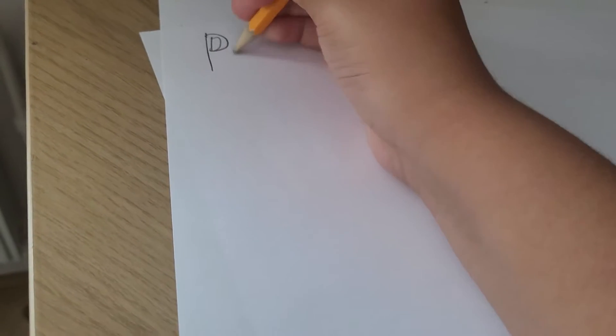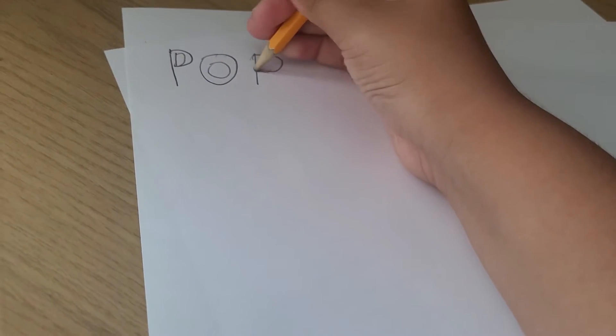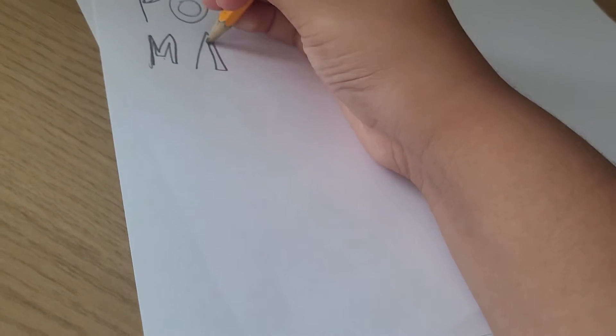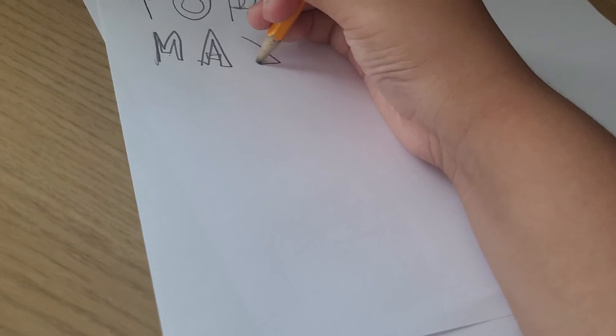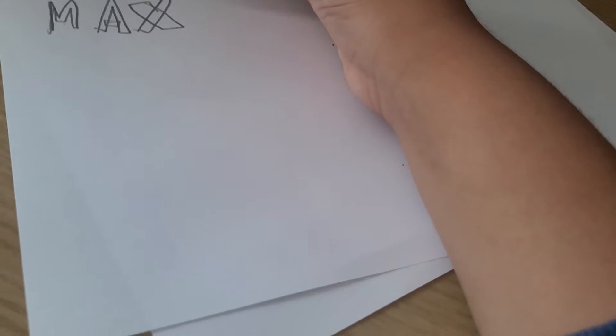Alright guys, so now we're going to do Pop Max, Pop, and then I'm going to do the Plus. I'm going to do one.